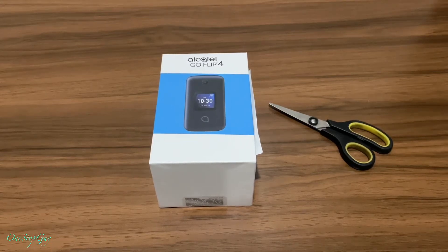Hey everyone, it's One Stop Guy. How's everyone doing today? Hoping everybody is having a great day. So today I just picked up this brand new Alcatel Go Flip 4 and we're gonna do a quick unboxing and a simple setup tutorial. Before we get started, if you guys haven't subscribed to my channel yet, make sure to hit that subscribe button and tap the notification bell so whenever I upload any new videos you'll be the first to be notified.